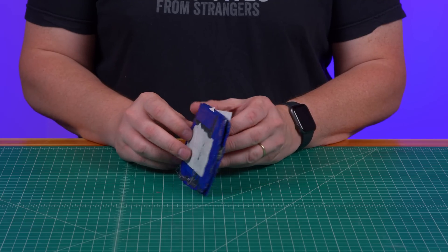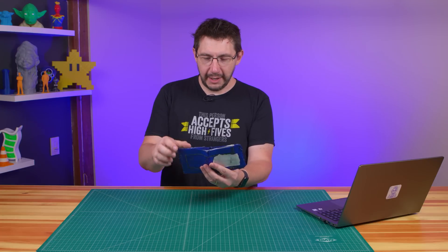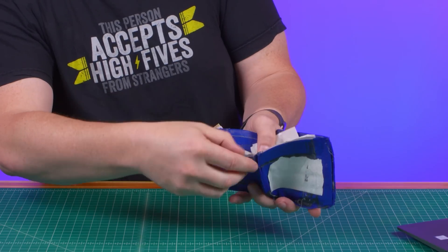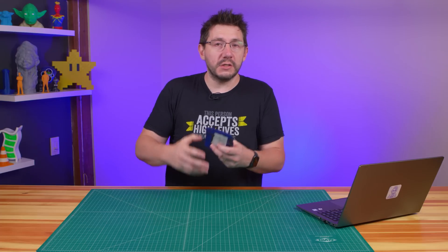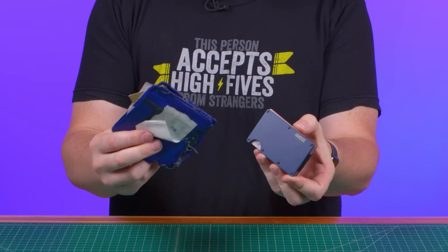This part of the episode is sponsored by Ridge Wallet - and it comes at an interesting time because look at my wallet. It's blue duct tape, made by a fan. The adhesive is starting to come off - I had to use a piece of paper so it would stop getting adhesive in my pocket. There are receipts and cash inside and the adhesive sticks on the inside - it's terrible. Ridge reached out and they sent it over and it's pretty cool - this is the Ridge Wallet. It's light, sleek, industrial, doesn't fold, doesn't create a Costanza bulge in your pocket.